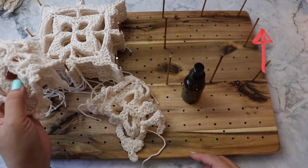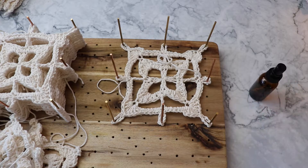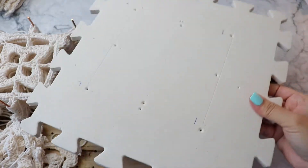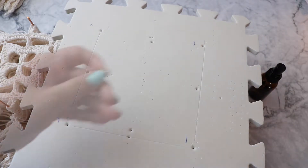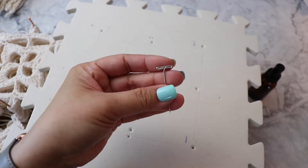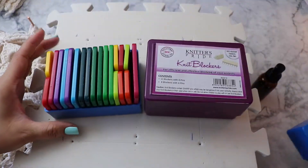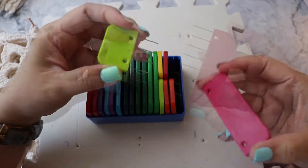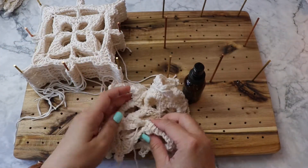If you don't have a blocking board, you can use a foam board — something like this. I bought this on Amazon and measured it out; that's what I was blocking my last square on. You can hold it down with pins like little t-pins like this, or you can use actual blockers. These are Knitter's Pride — there are two sizes: the larger one and one that's half the size. This one has four pins, this one has eight.